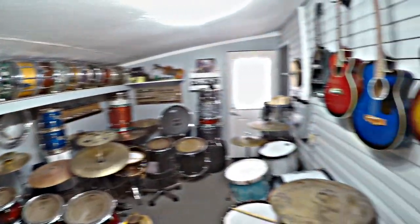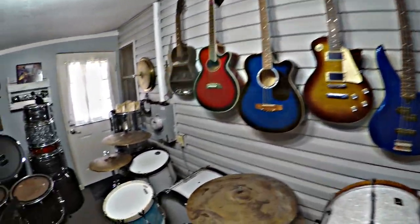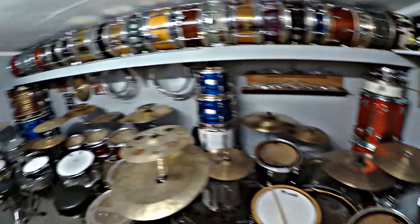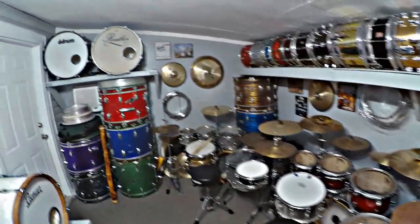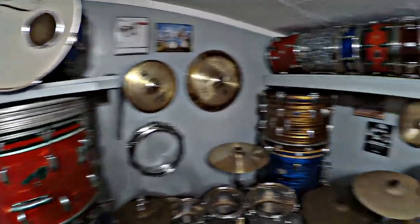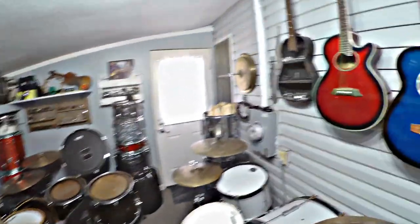Well, after a lot of time and effort, I got the new drum room done. If you follow my channel, you saw a little video where I said I was going to change my drum room into my oldest daughter's room and then take the back porch that was just a screened-in porch and turn it into the drum room. And now that is reality.